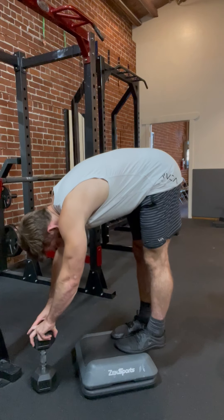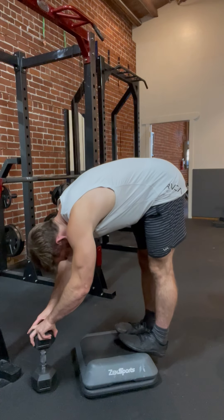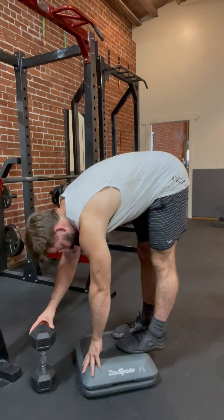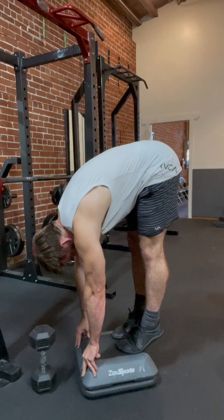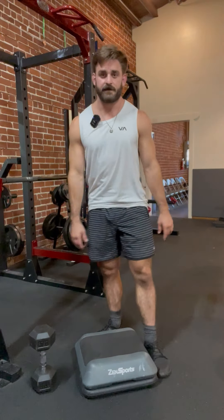Come back up, let the heels go low, and then come back up — that's the bent over calf raise. You'll feel a big stretch in the hamstrings, behind the knees, and in the low back. The goal is to work your hands towards the ground. That's how you perform the bent over calf raise.